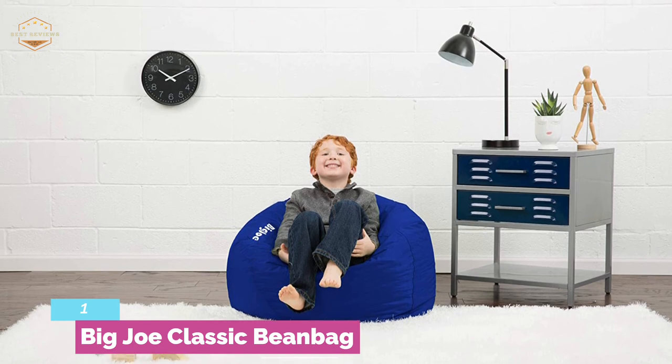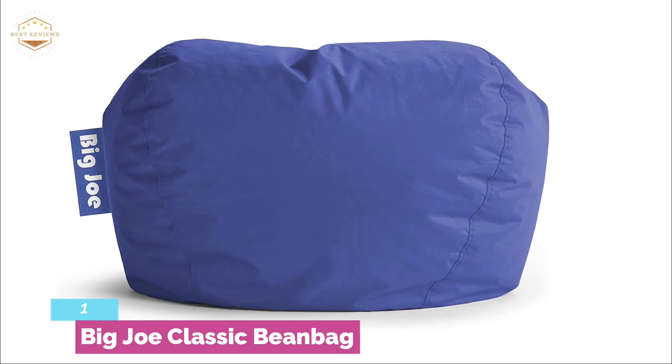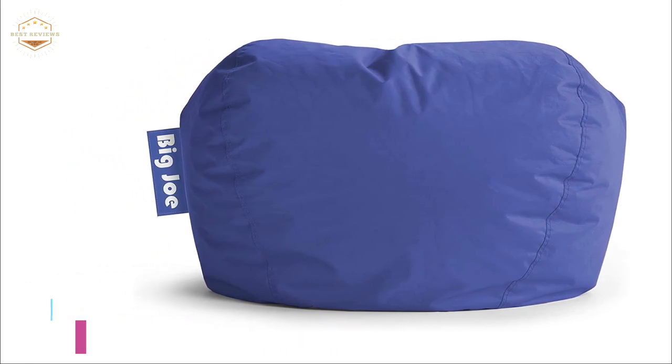It is a great choice for bedrooms, living rooms, and playrooms. Because overfilled bags don't feel comfortable, you need the right amount of lightweight fluffy beans.